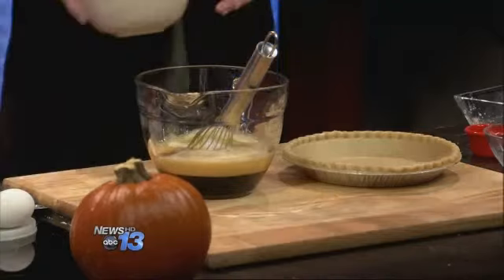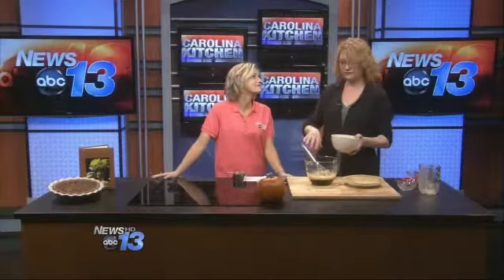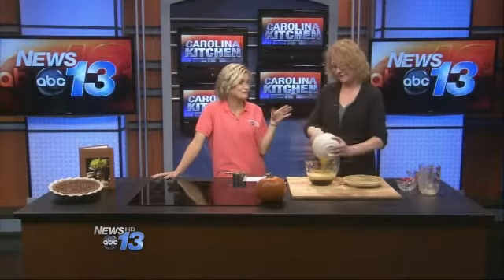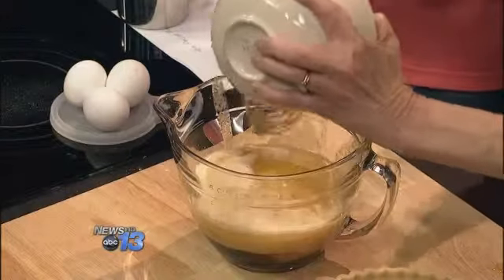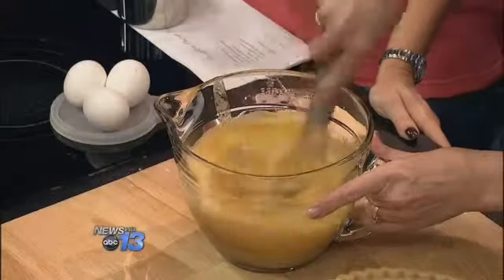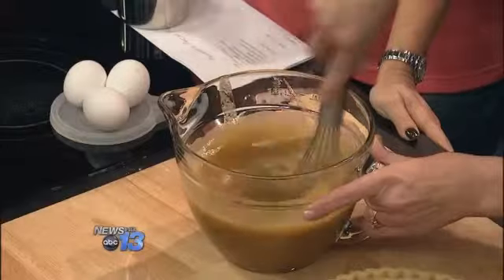You can use canned pumpkin, but I like to roast my own. It sounds like a lot of work, but I do it ahead of time and put it in the freezer. This time of year it's great to have it around, and it really makes a difference in the way it tastes. Mix this all up.